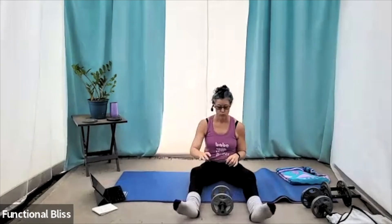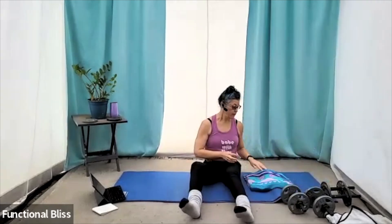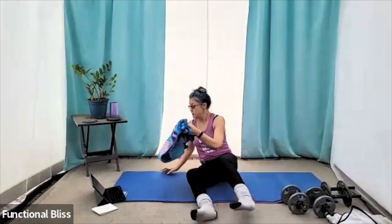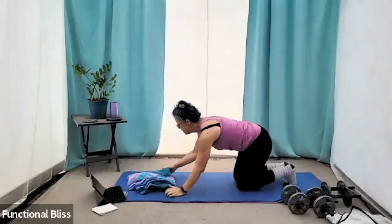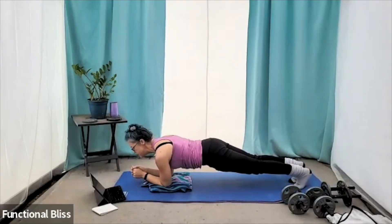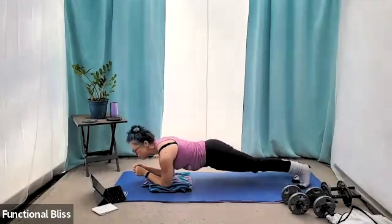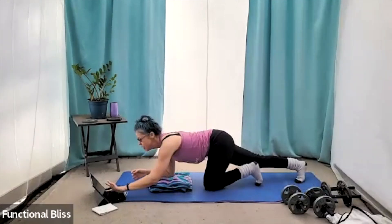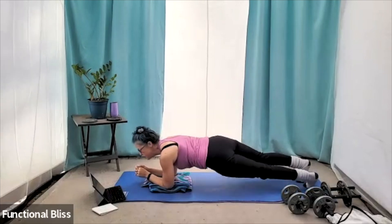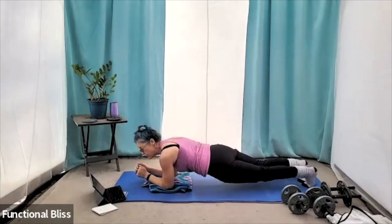Next up, we are actually going to come into a plank position. Move those weights all the way out of the way. You might want a little cushion if that helps with your elbows because we're going to do low plank. We're going to do what we call hip dips — coming into that low plank, making sure your back is nice and flat, just dipping your hip from one side to the other. Not all the way to the ground, but close. One minute. Here we go. We're going to do 15 seconds and then set our knees down for a little break, and then we'll keep doing those cycles for a full minute.